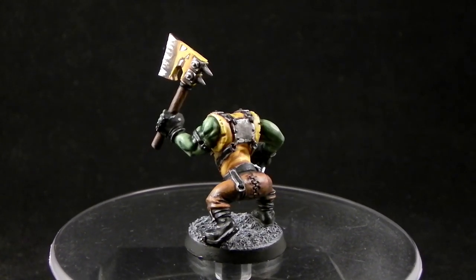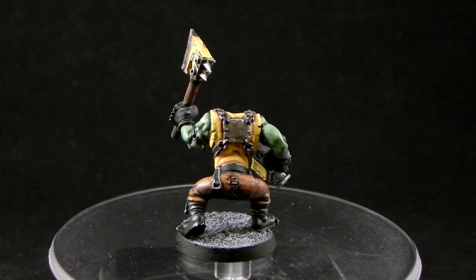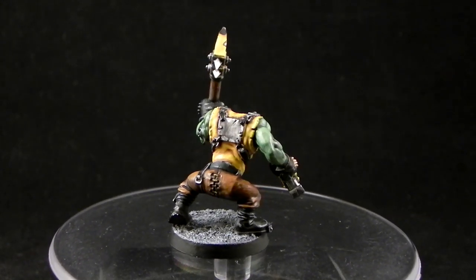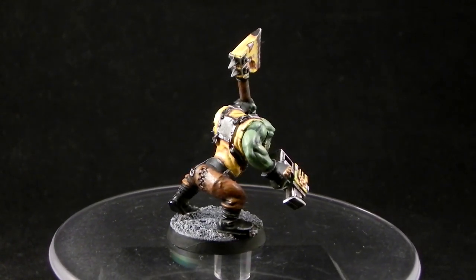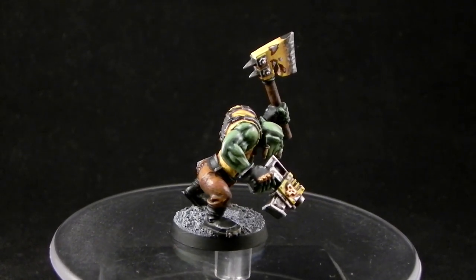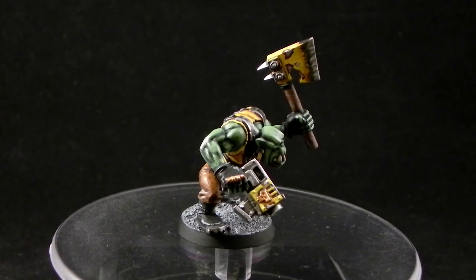If you would like to use this tutorial to paint lower quality or different Batmoon orcs, you can just use the same steps. You can drop some highlights, just basecoat the whole thing and wash it, and that looks pretty good. Or you can take it the whole way like I did here.